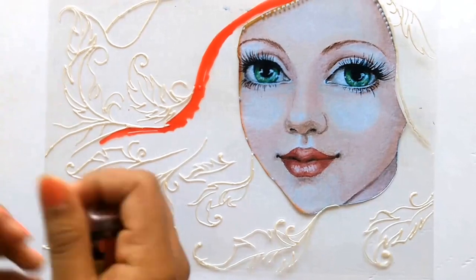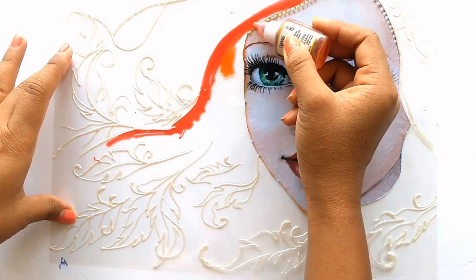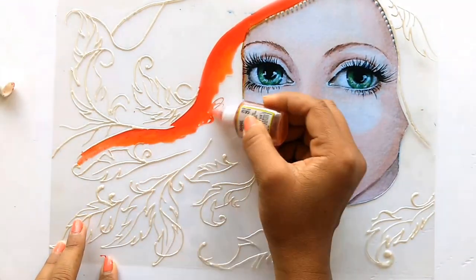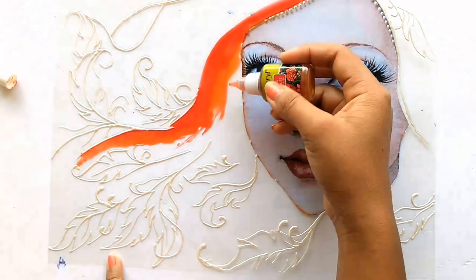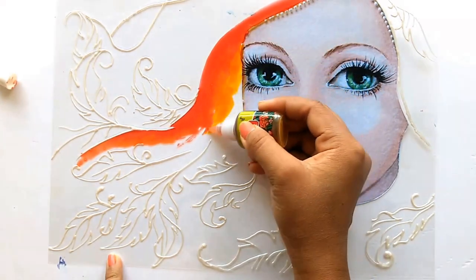Let's start — first of all I'll make a few dark colors. Starting with red, as I always love it. Now I'm taking orange and mixing the orange with red.